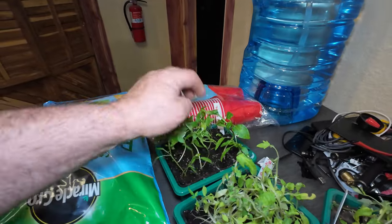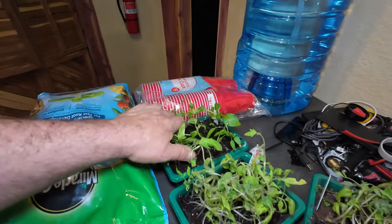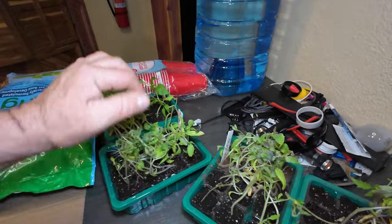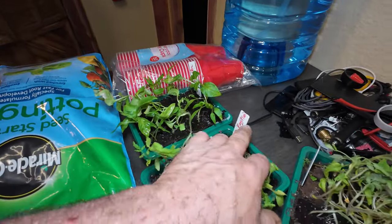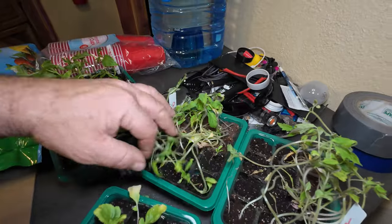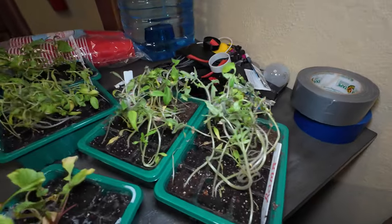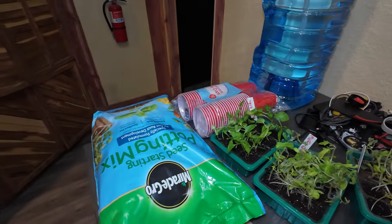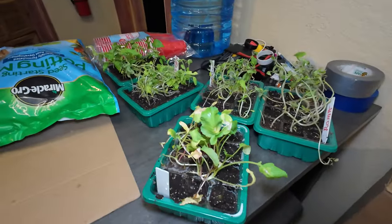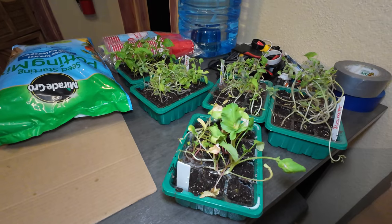These bell peppers look pretty darn healthy. I did not weed them out — there's a couple in each one. I'm gonna plant them the way they are. We got eggplant and tomatoes — don't know what kind, just regular tomatoes, beef steaks I believe, and Romans. They look terrible. We're gonna see if I can pot these in cups, put them outside, get them some natural sun, see if they'll come back.